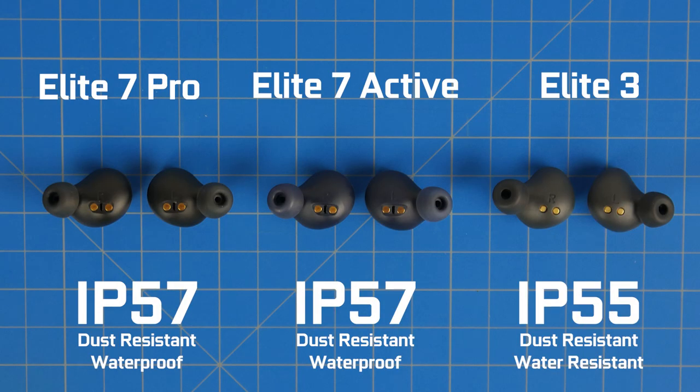In terms of durability, the Elite 7s get an improved IP57 rating compared to IP55 on the previous 75Ts and the Elite 3s. With IP57 you get the same dust and debris protection but better water sealing — more resilient to sweat, heavy rain, and moisture in the environment.